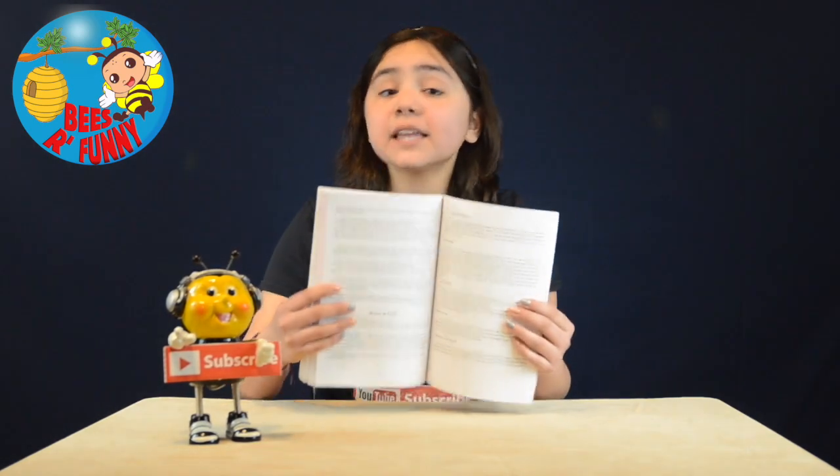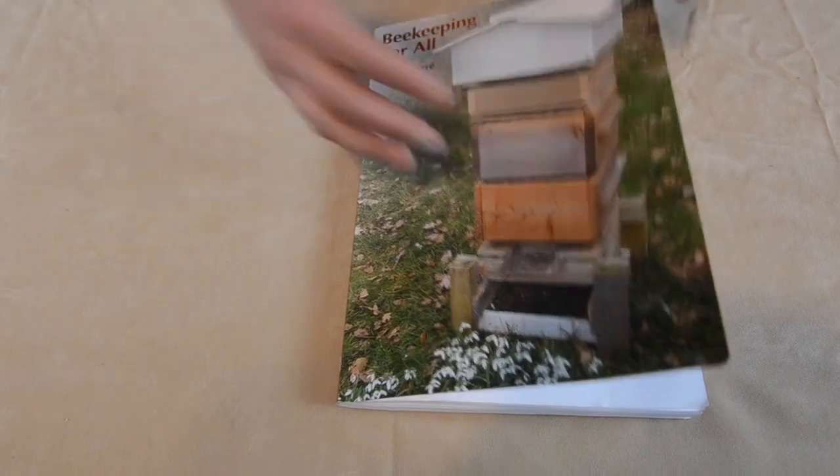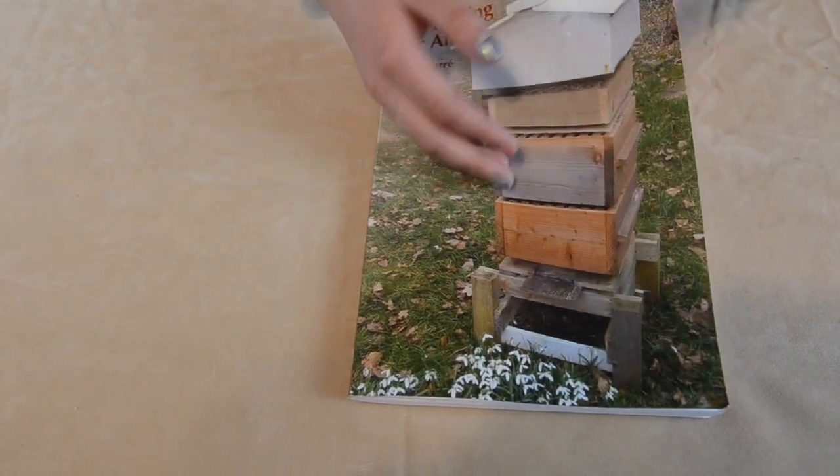It also includes a section with recipes that has honey as the main ingredient, and also honey in remedies. So let's look into the book and see some pictures and images.